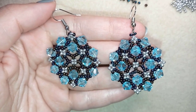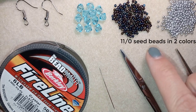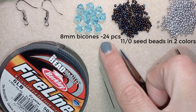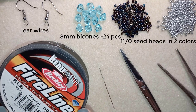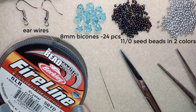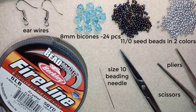Now I will start with the list of materials. I'm using two colors of 11/0 seed beads — chameleon color and silver color — and light blue color. I'm also using 8mm bicones, ear wires, FireLine thread that is 0.006 inches or 0.15 millimeters. You could use other beading thread of your choice like monofilament. I'm using a size 10 beading needle, scissors, and pliers which are optional but helpful for difficult bits.